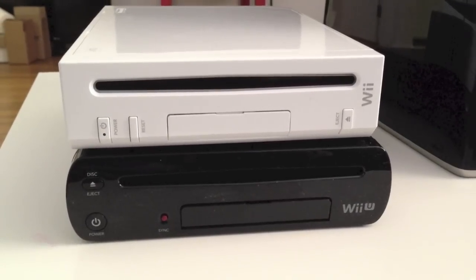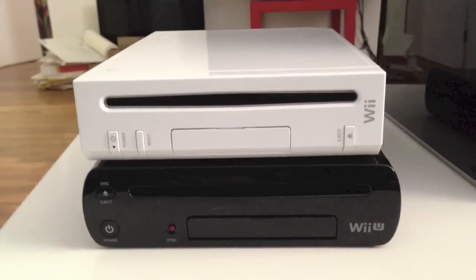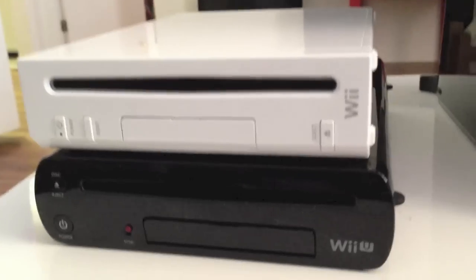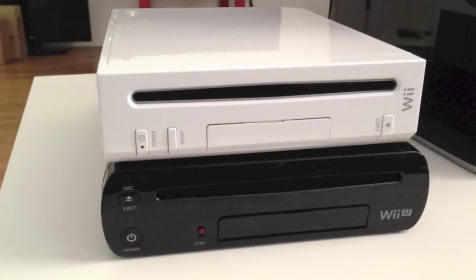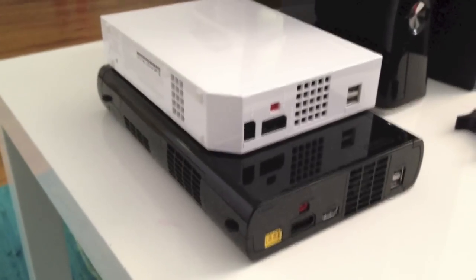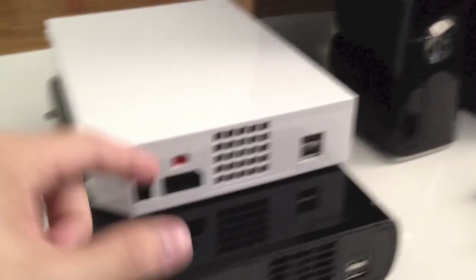Taking a look at the width, the Wii U is just a little bit wider. As you can see, it's a little bit rounder on the sides. The Wii U is a little boxier, but it's pretty similar. And if we take a look at the back and flip it over, you can see the Wii U is actually longer — maybe about two inches longer.